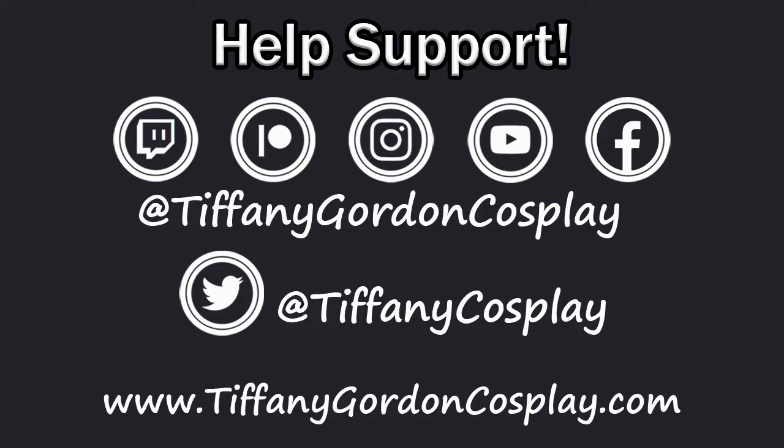Thanks guys for watching this Tips Tips video and I hope you enjoyed it. And if so, don't forget to subscribe. Much love!